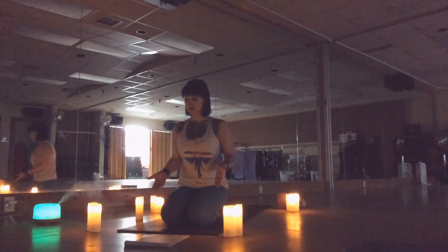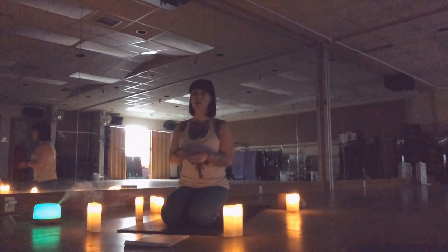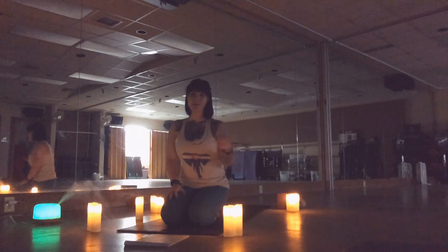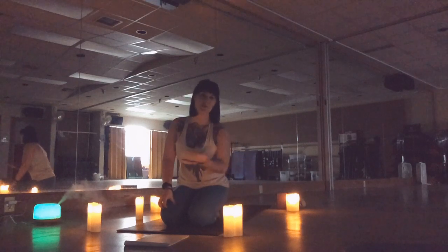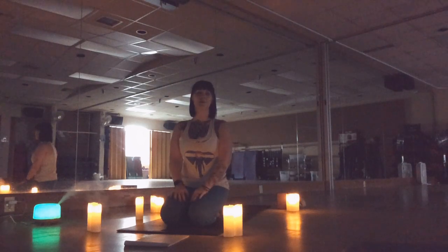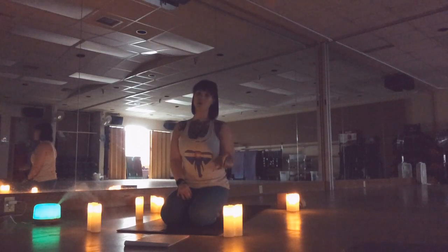For today all you'll need is a mat, towel, rug, wherever you feel comfortable. If you have some blocks, fabulous. If you don't, get creative — use some toilet paper rolls, tissue boxes, pillows, whatever works for you. You don't have to have blocks. I just like to have them nearby because you never know when you're going to want to use them. Keep in mind that they are a tool, not something that means you're not good at something.